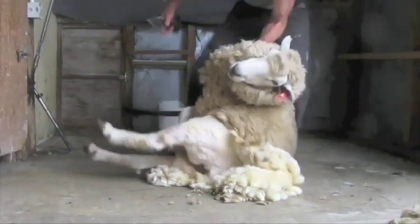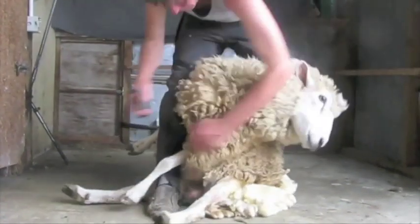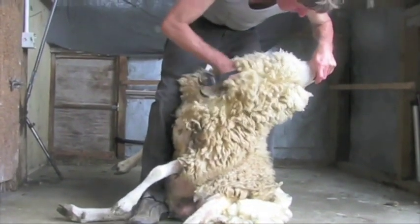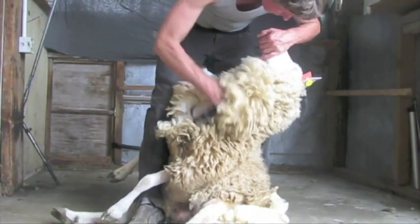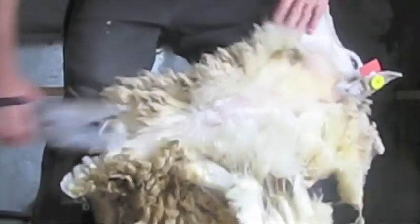Bring your right foot through into between the back legs of the sheep and, starting on the top side of the brisket nearest you, shear up the neck towards your left knee. When you are about three quarters of the way up the neck, let the sheep's head come around so you can shear the wool off the cheek and break open the neck wool.